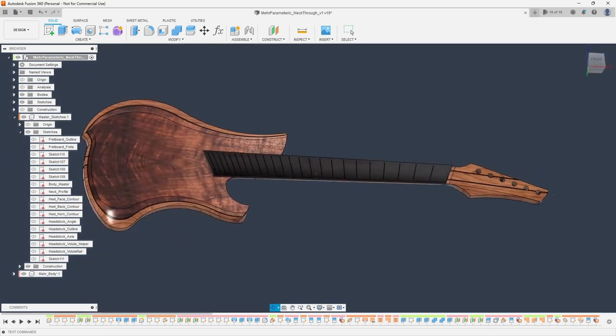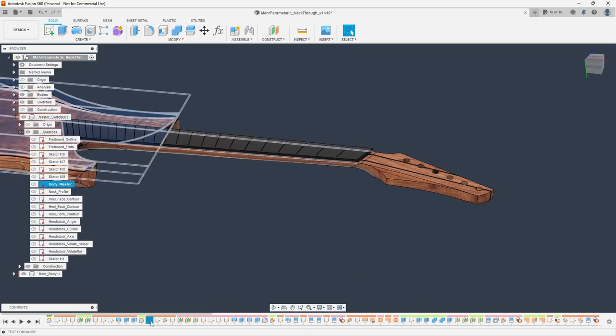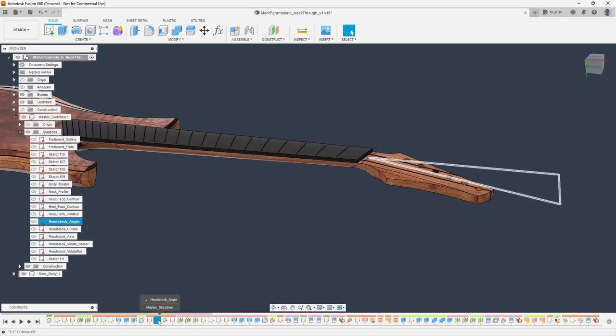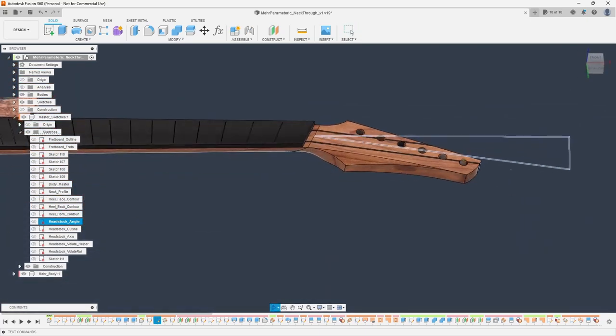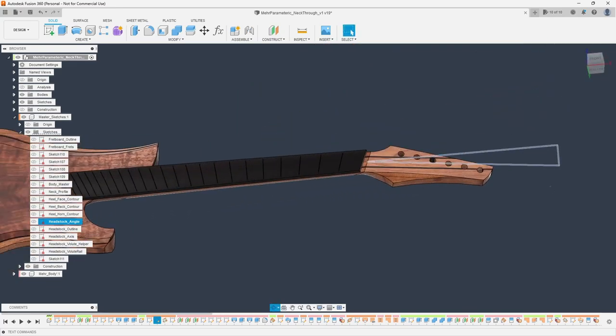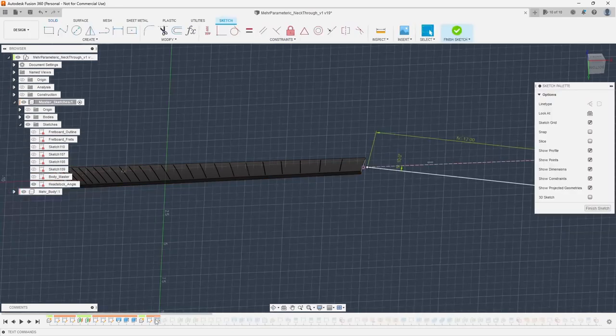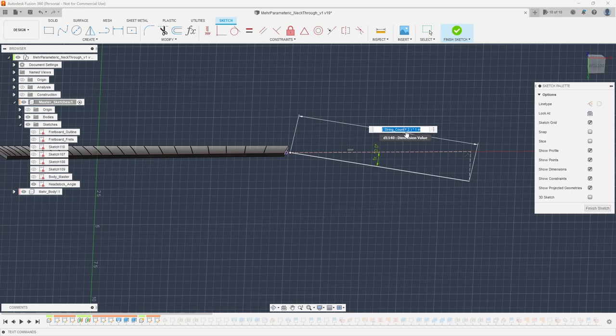Now let's talk about the headstock, which is arguably the hardest part of this entire design. The first thing I did was create a headstock angle sketch — just a helper sketch that gives me a center line across my entire guitar at that angle. It's not directly in the center of the headstock shape; it's just in line with the fretboard at that set angle. I created a parametric value that says take the string count times two, so that way this line is always long enough.